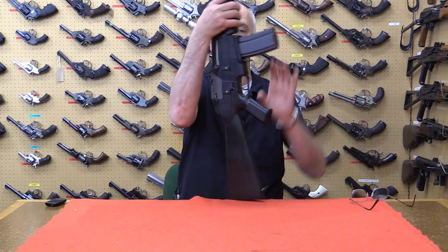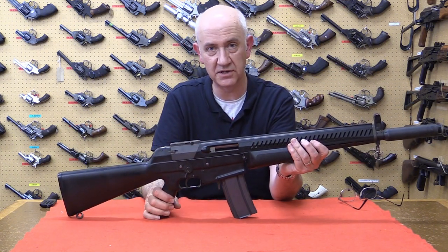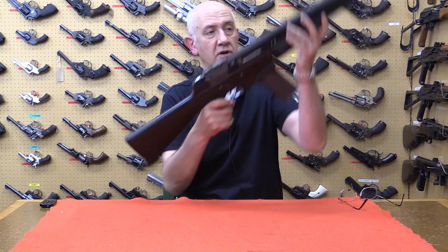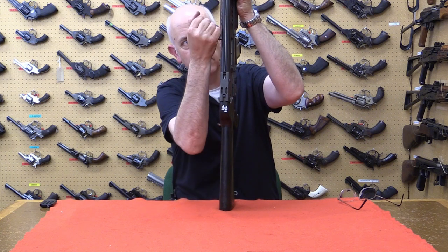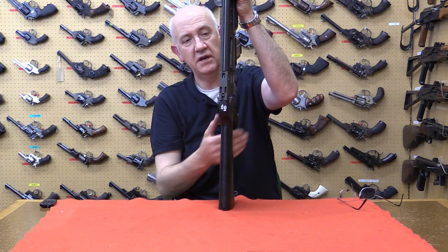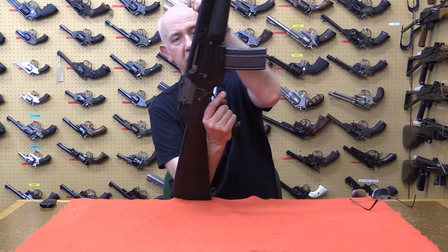If we turn the weapon over we can see the ejection port here, which is rather large to allow ejection of the empty plastic cases when the flechette is fired. The cocking handle is on the left-hand side. It's a fairly short throw action, probably only about three inches. It fires from a closed bolt in three-shot and single-shot mode.